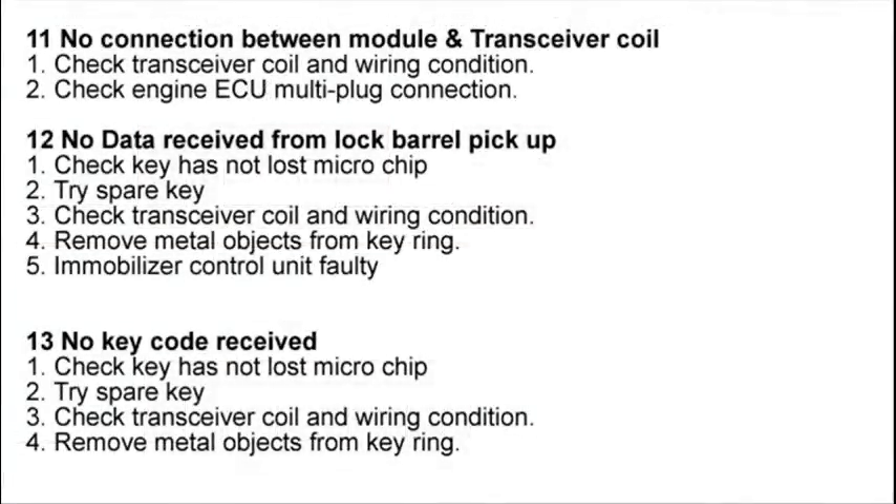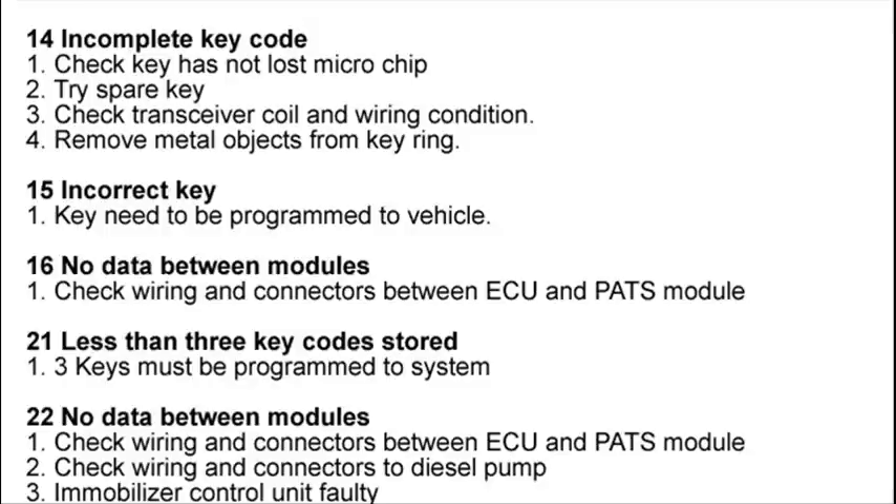Here we have all the codes listed. As you can see, code 11 is no connection between the module and the transceiver coil. The transceiver coil is the coil wire that surrounds the ignition key and picks up the microchip signal.